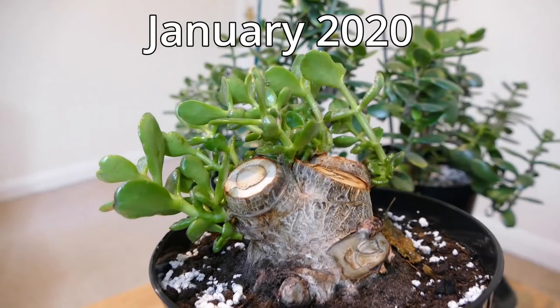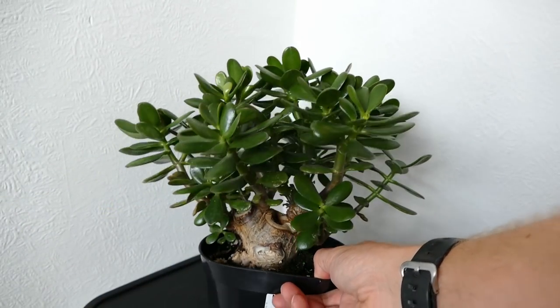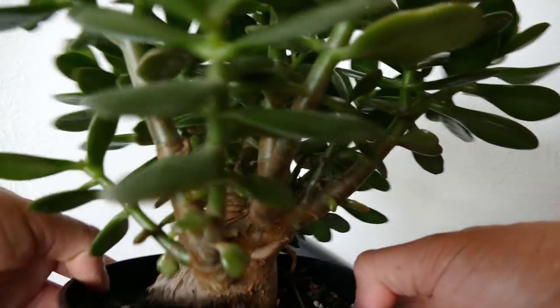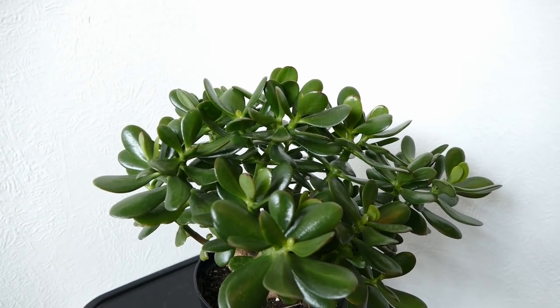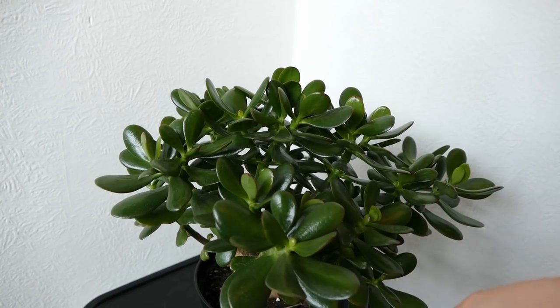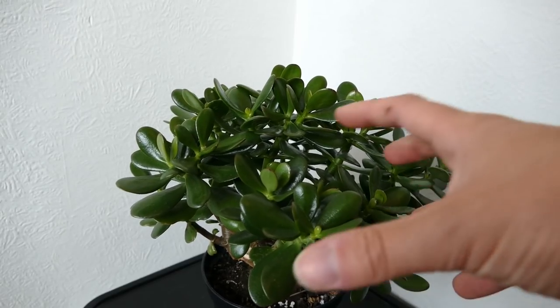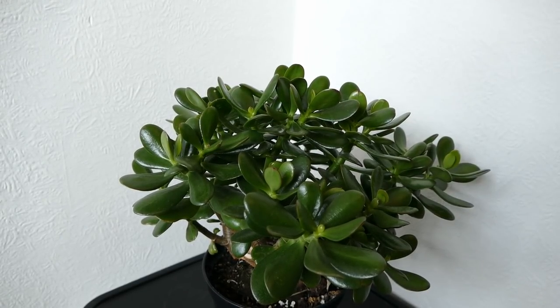It was a couple of years ago that I originally cut it back. This time last year it looked similar but with lower branches — you can see it's growing quite nicely now. The growth hasn't been particularly rapid, but fast enough for a jade plant. Jade plants aren't the fastest growing, so everything takes a little longer compared to other houseplants. It's looking healthy with nice lush foliage and it's been branching nicely — all the new growth is putting on a lot of side branches so it doesn't need any pruning.